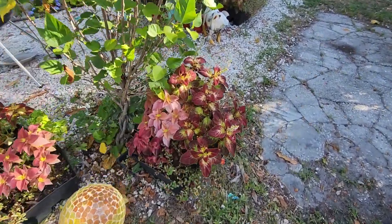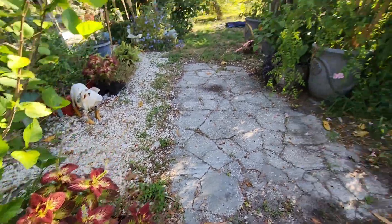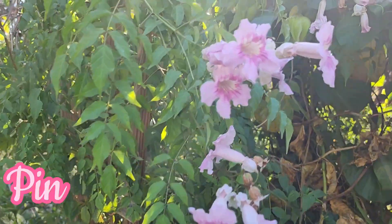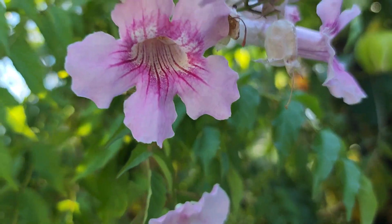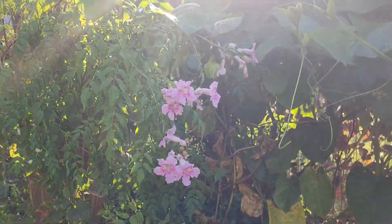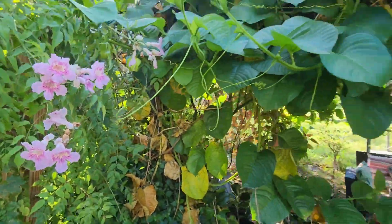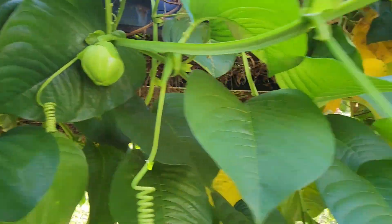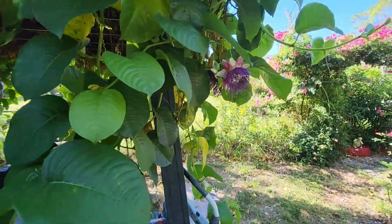Let's get to the back. Those coleus right here are so pretty. That pink trumpet vine over here is blooming - hummingbirds love this. And this passion fruit is smelling - there's one that's blooming. I see some buds and there's one open on here.